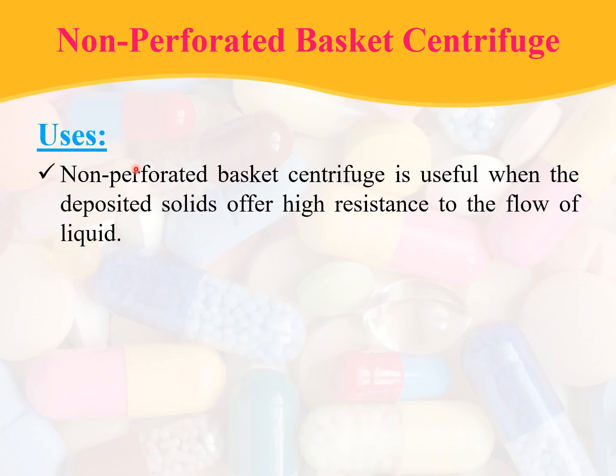The non-perforated basket centrifuge is useful when deposited solids offer high resistance to the flow of liquid. In those cases, this type of centrifuge is used.